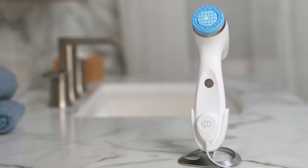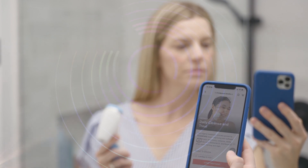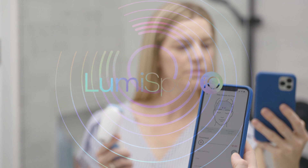Now your LumiSpa is ready to be used as a new device. Explore our channel and discover more tutorials to answer all your questions and learn more about AgeLOC LumiSpa I.O.